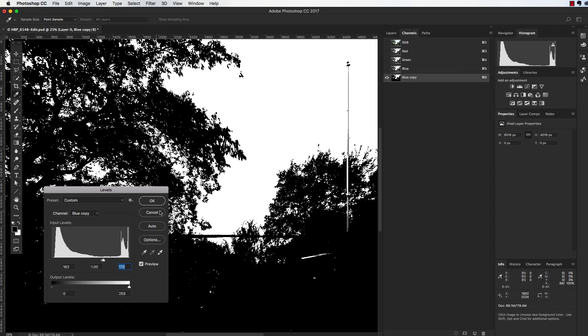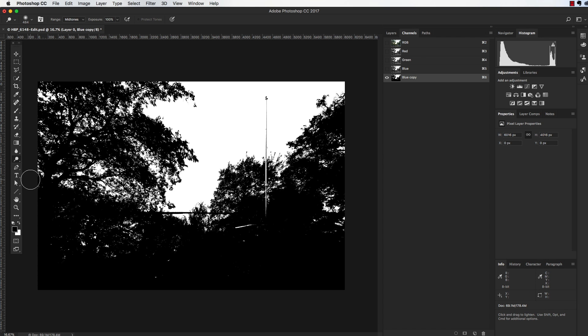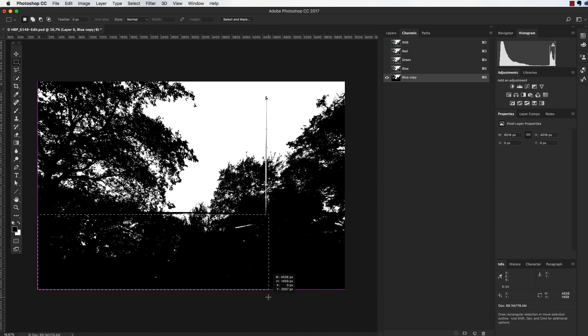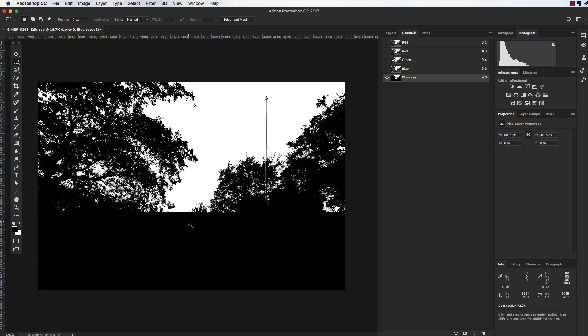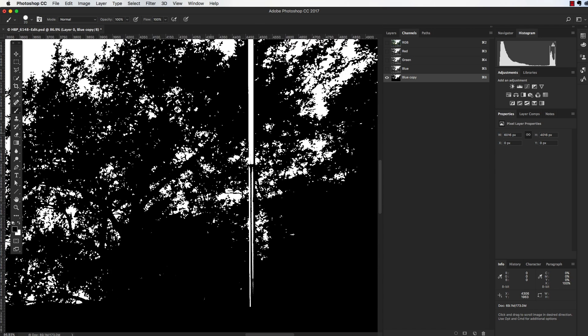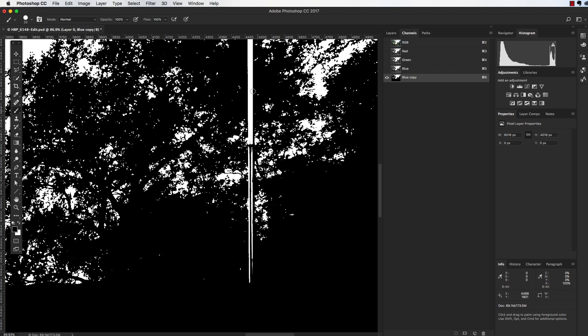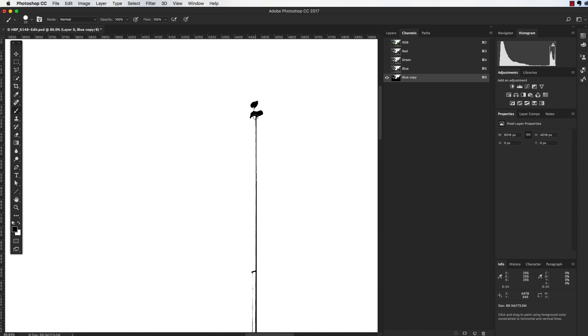Going back and forth with the sliders — bring the whites over until that band at the top is perfectly white, bring the blacks in until everything's black. I'll click OK. We're still left with the pole, the picnic table, and the water you can see through the trees. Since we have a straight horizon I'll just put a rectangular marquee around that area and fill it with black, so I don't have to worry about the sky peeking through. That takes care of the water.